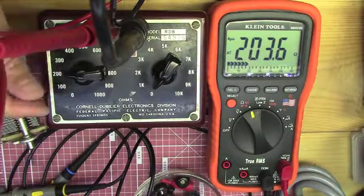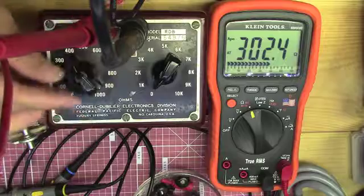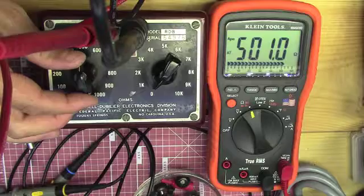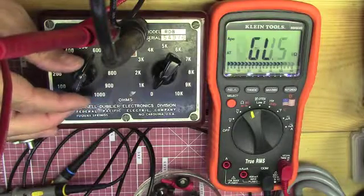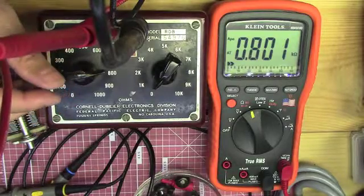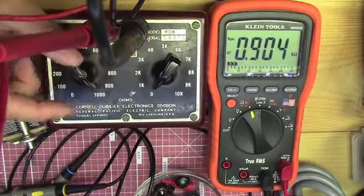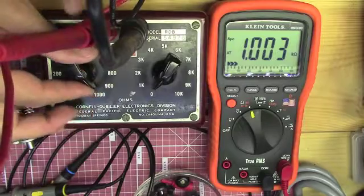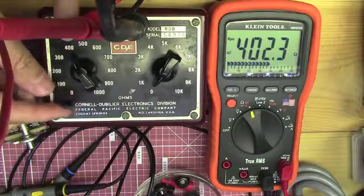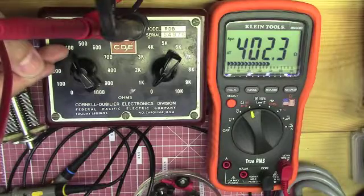So 200, 300, 400, 500 ohms, 600 ohms, 700 ohms, 800, 900, and 1000 ohms. Basically, once you get to 400, there are four resistors in there: a 100 ohm, a 200 ohm, a 300 ohm, and a 400 ohm resistor.